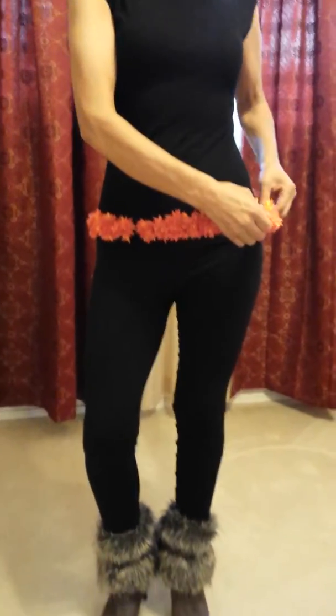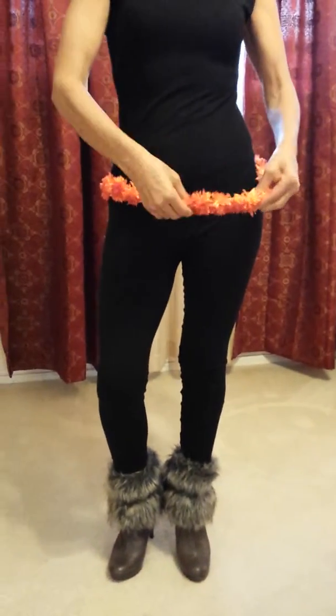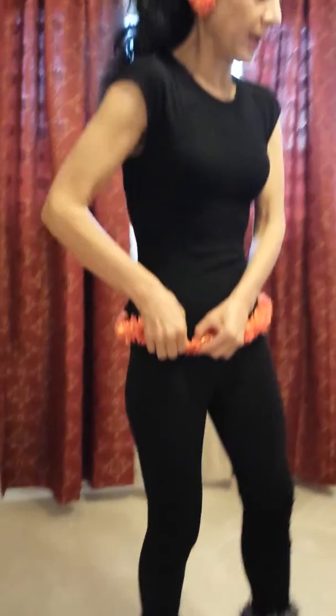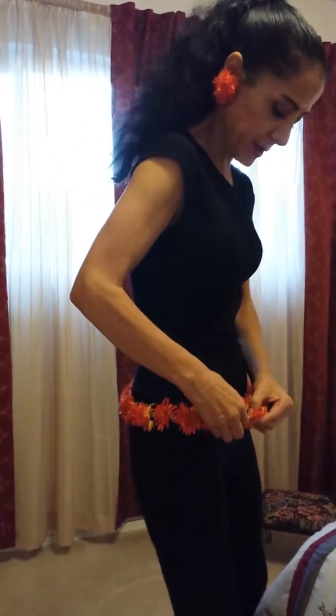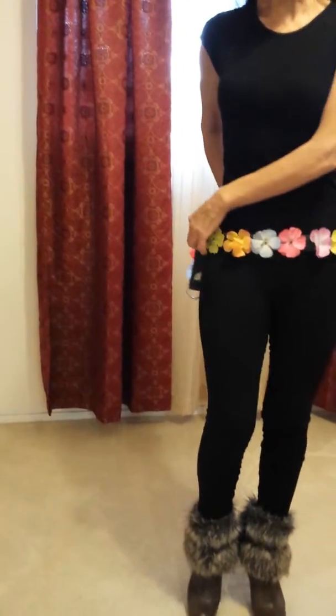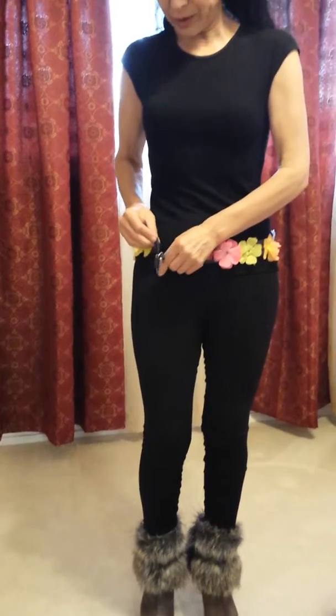I will present the summer collection. You can see summer — this is for all types of women.